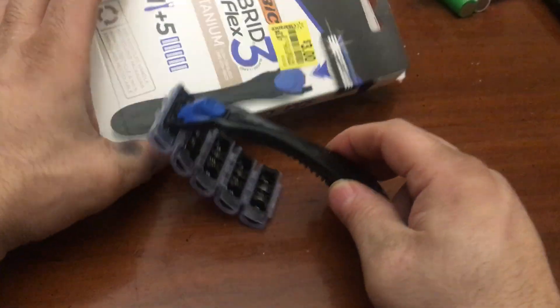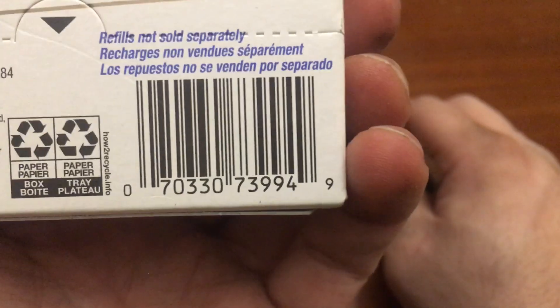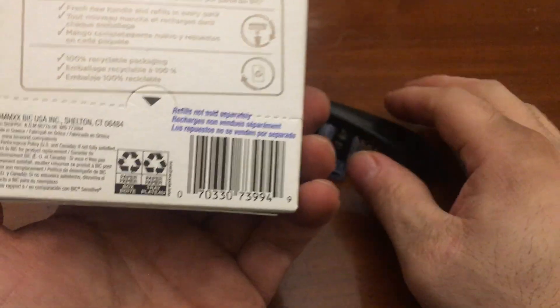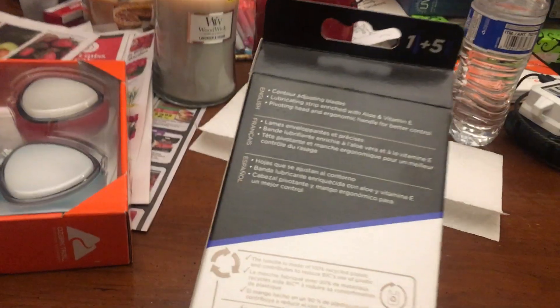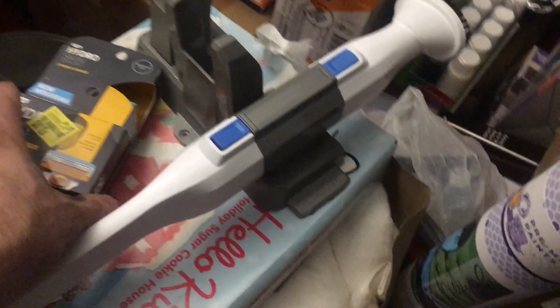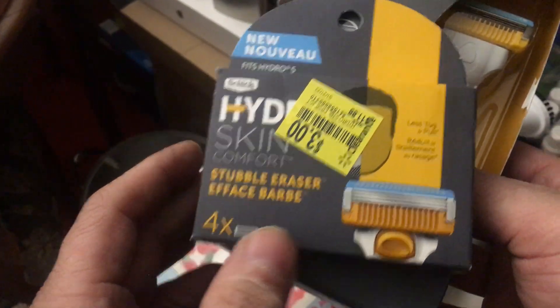Anyway, there you go. A lot of the shaving stuff is the skintastics — looks like they stopped selling the skintastic so those are piling up. I got ones in right here — yeah, 15 skintastic. This is like a pile of the clearance stuff. The other stuff is the Hydro — oh man, did I pay three bucks for four? Wow, I got ripped off. Hell yeah.